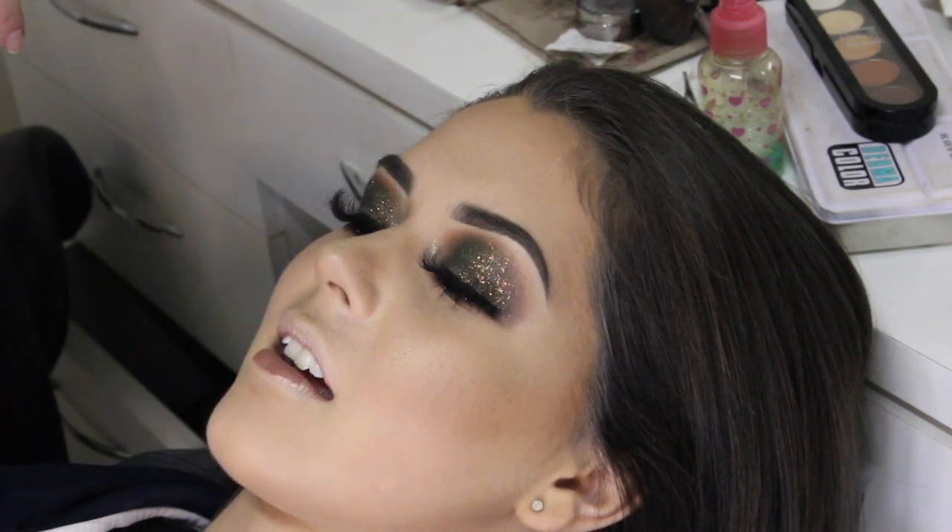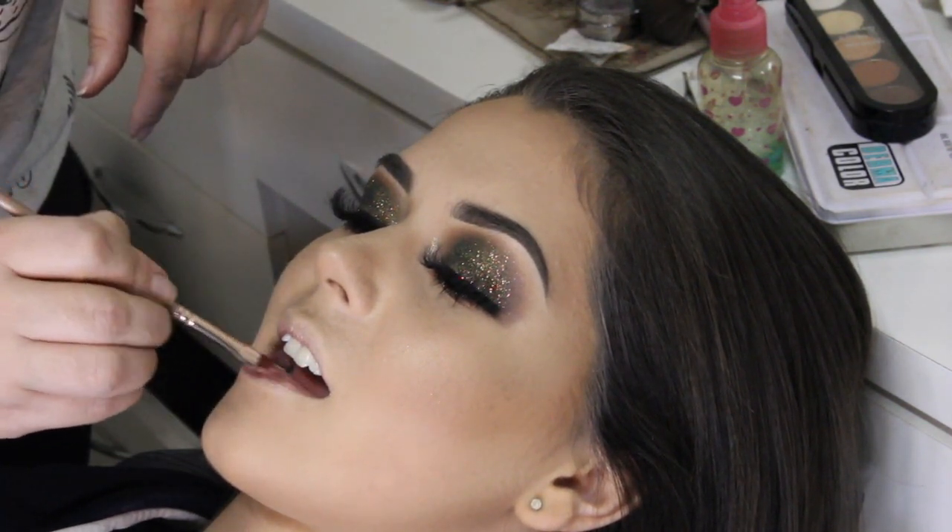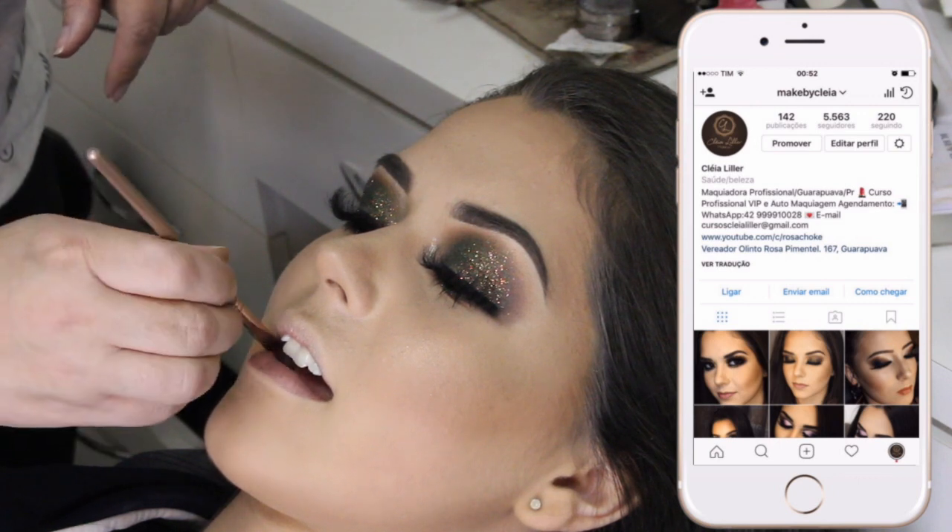O batom que eu escolhi foi o Floresta Encantada, do PPF. E o pincel que eu tô usando é o 64 da Ico.